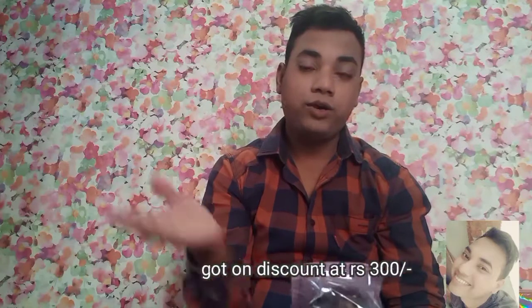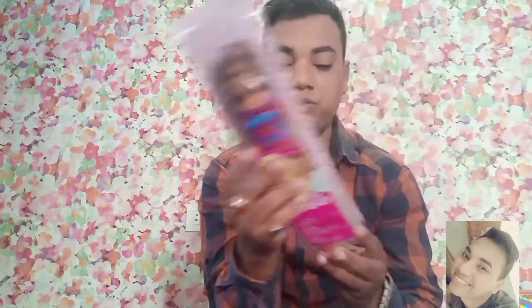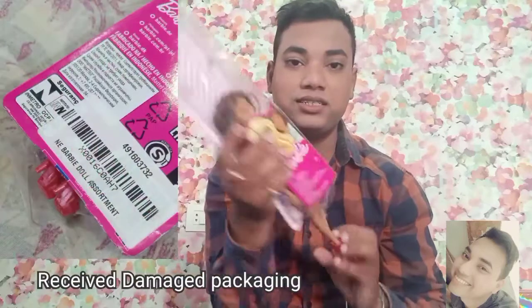It is very disappointing. I ordered the 2020 Barbie doll but I got a 2019 one, so it is a big disappointment. Anyway, I'm going to unbox this because there is nothing else to show — the packaging is defective.